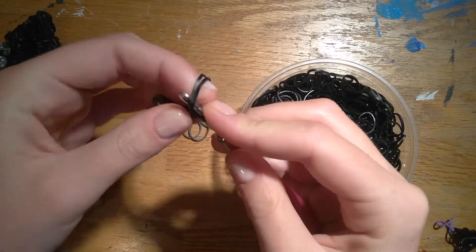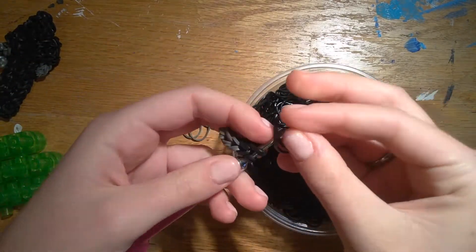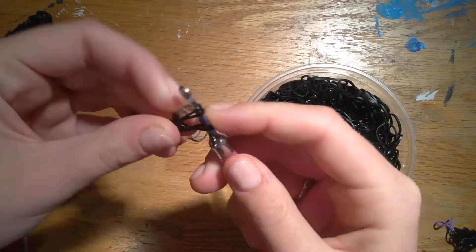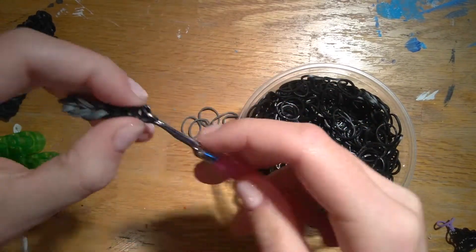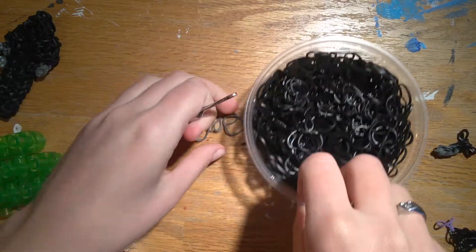Another set of black — using two bands together at all times — and then two more bands. You could use another colored band to tie these off, but they're really not going to come apart, so I'm just going to slide that off and set it to the side.